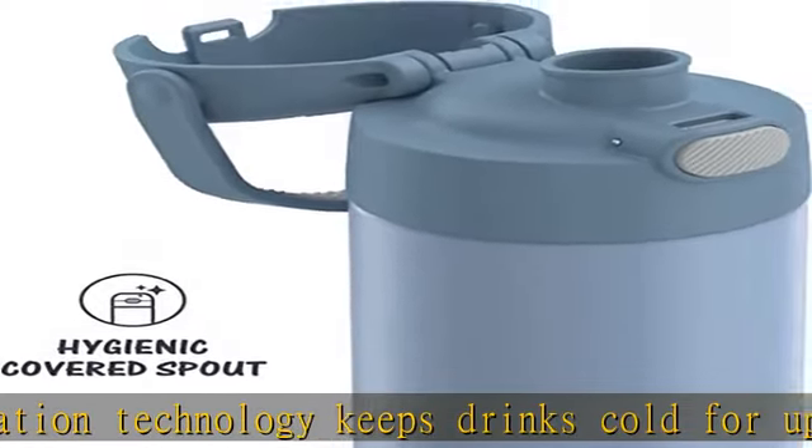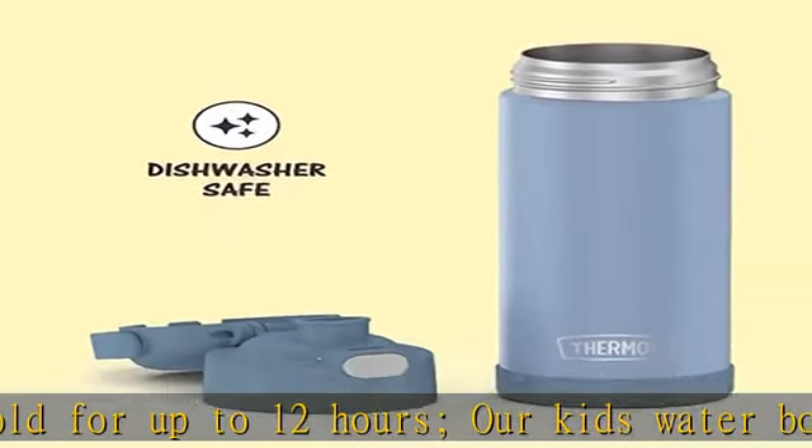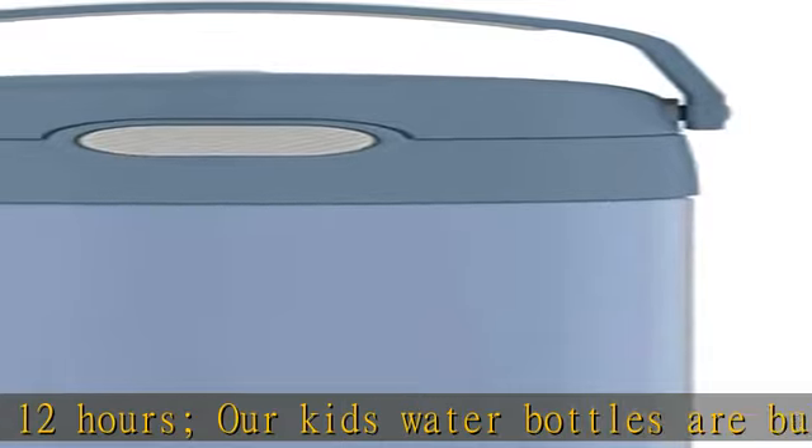Not for hot liquids. Durable for daily use — high-quality 18-8 stainless steel construction is built to handle drops, dings, and assorted rough housing.